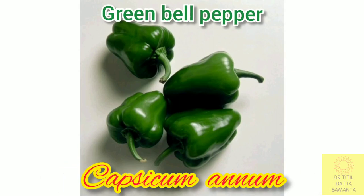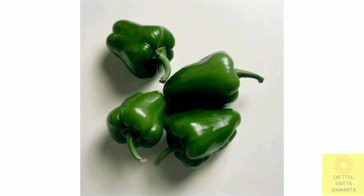I am back with another interesting video. You can see some green bell peppers whose scientific name is Capsicum annuum. This is native to America and has been cultivated for thousands of years.